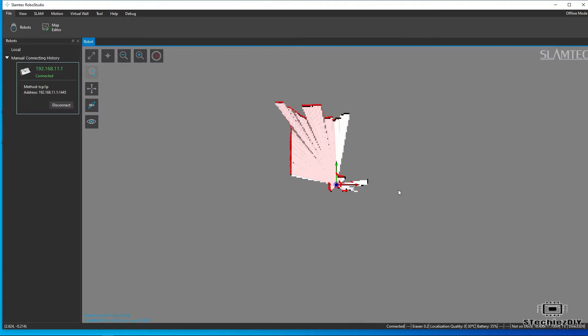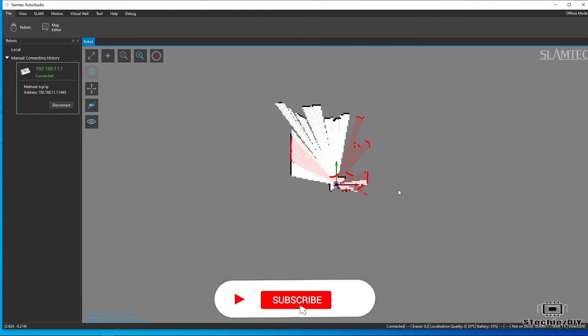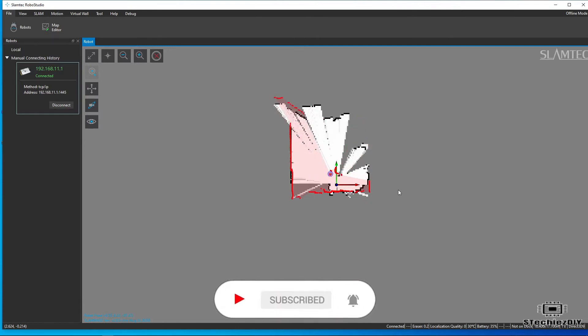After a successful connection, you can see the sensor's data on the screen in map format. Now you can move the sensor and it will start mapping on the screen, like this.